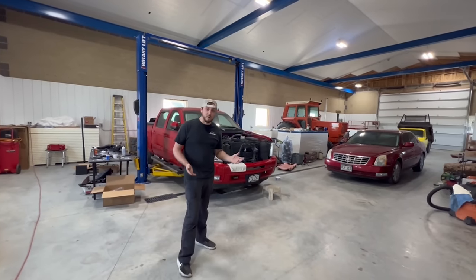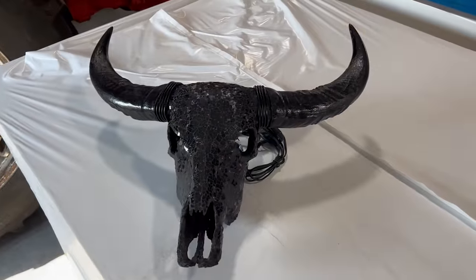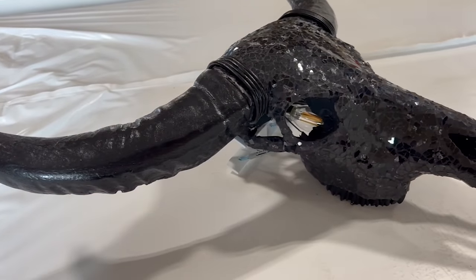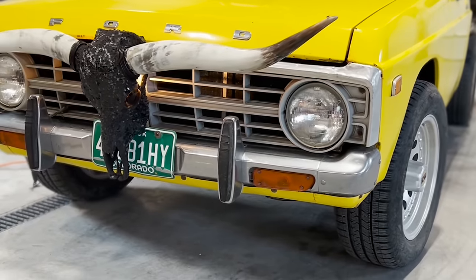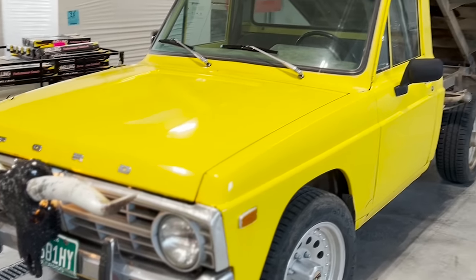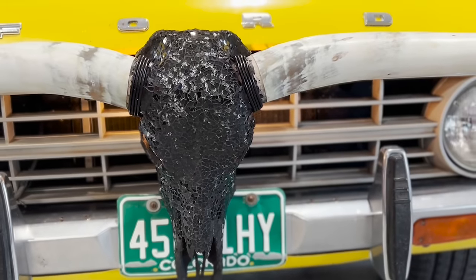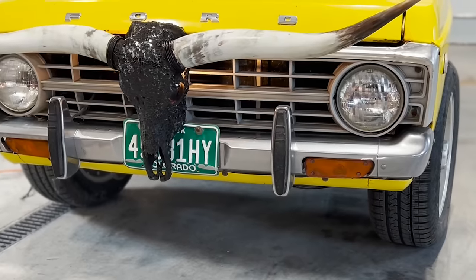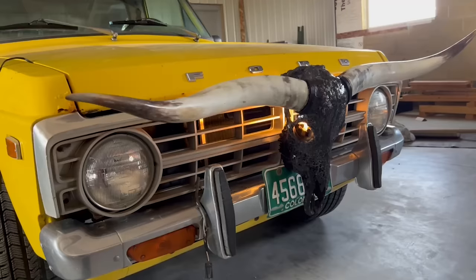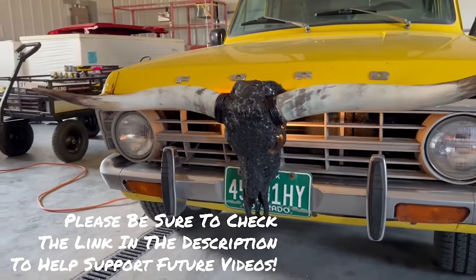I also want to take a minute to talk about our sponsor for this video, Skull Bliss. Skull Bliss offers ethically sourced animal skulls in a decorative fashion. Their process takes authentic skulls, which are a byproduct of local Balinese agricultural industries, and transforms them into detailed works of art that offer an impressive touch to any home or office. This Longhorn Skull looks absolutely amazing and I think it's going to make a great housewarming gift for my father-in-law who recently moved to Texas. Be sure to check out the links in the description and let them know that we really appreciate their support of our channel.